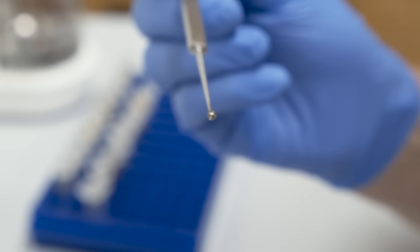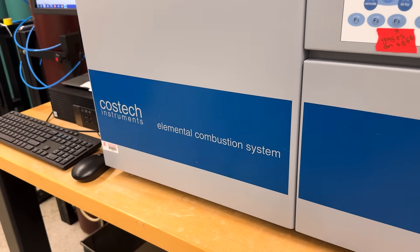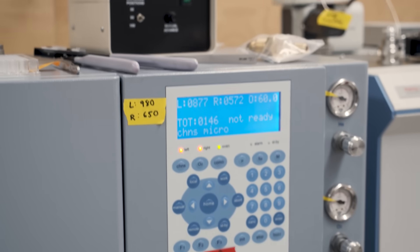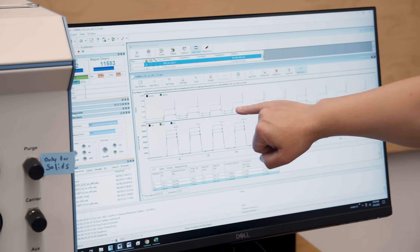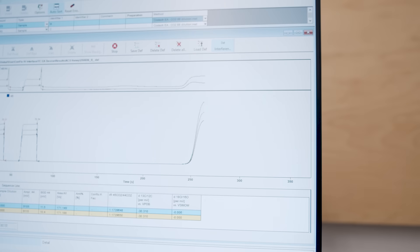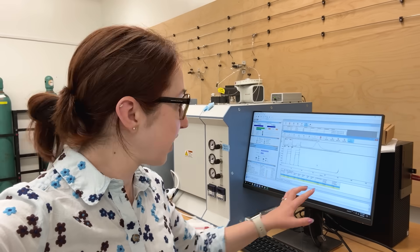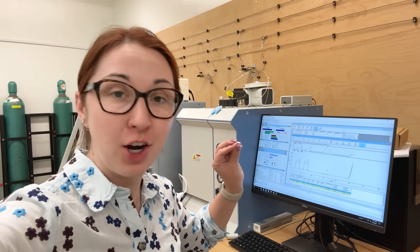The combustion system heats samples to almost a thousand degrees Celsius, lights them on fire, then takes the resulting gases into a gas chromatograph, which separates the gases by type so we can isolate just the CO2 before moving it to the mass spectrometer. In the mass spec, you run the CO2 isotopologues past a magnet at high speeds. Depending on whether the CO2 is made of C12 or C13, it deflects differently with the magnet, measuring the different ratios of isotopologues hitting the detector and giving us a ratio of carbon-13 to carbon-12.